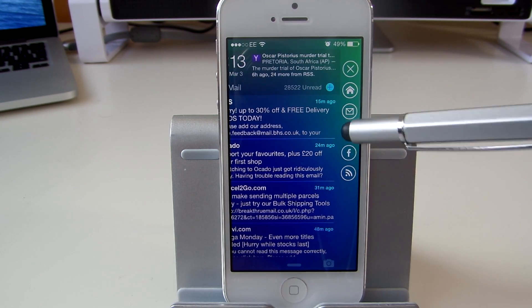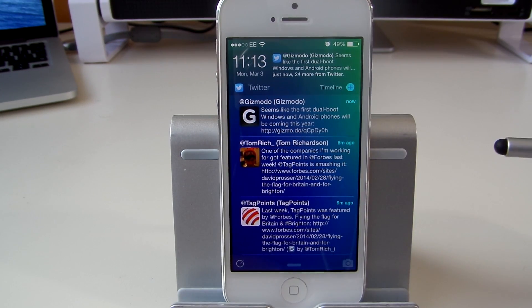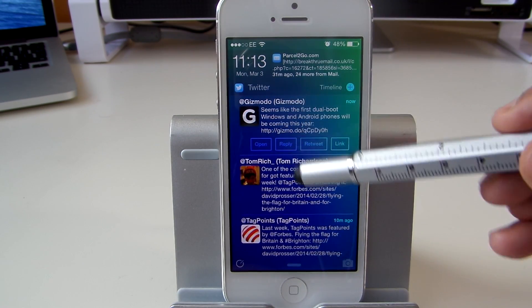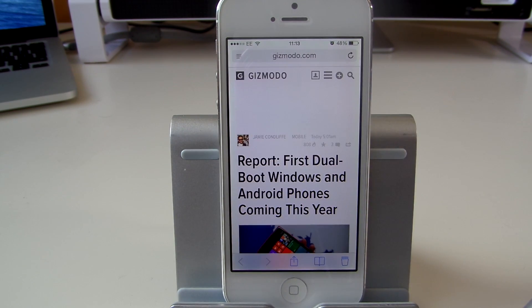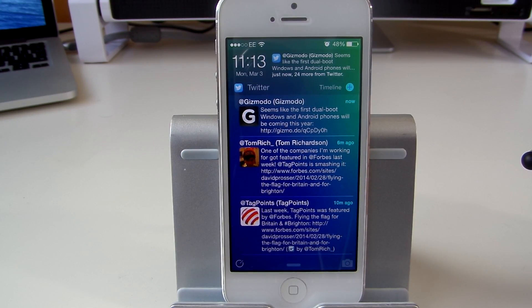Swiping across, the same applies with Twitter. You get all your tweets directly on your lock screen without having to open the application. If you tap on a tweet, you can choose to open it, reply, retweet, and go to the link itself. If you tap the link, it will take you to the link from that tweet. The Twitter account used will be the account set up in your default Twitter application, so make sure you've got the correct account there.